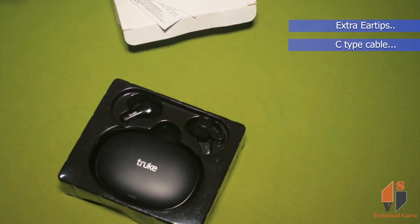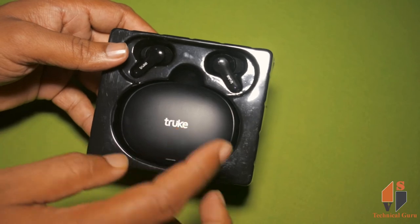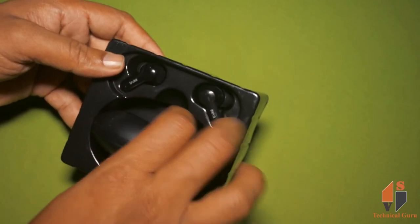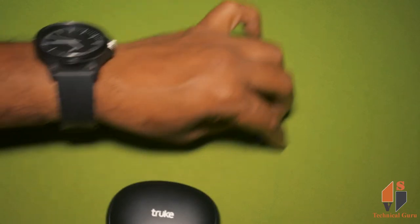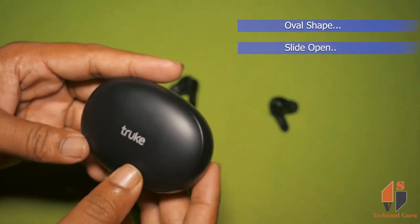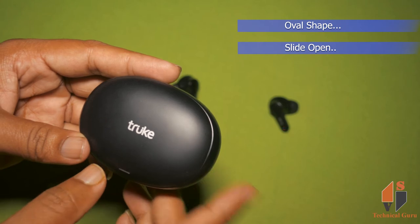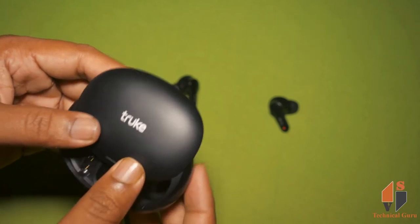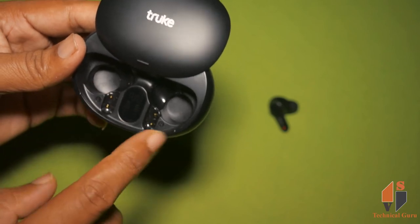Now we can slide it open. These are the left and right earbuds. We can open the charging case — it has an oval shape. We can open the earbuds. The charging case is oval shaped, a very unique design. You can slide it open and see the left and right earbuds.